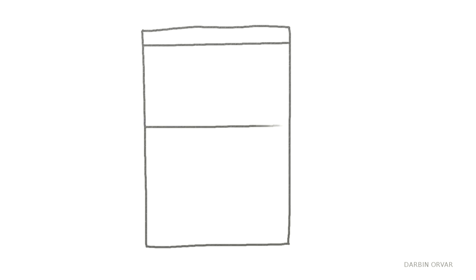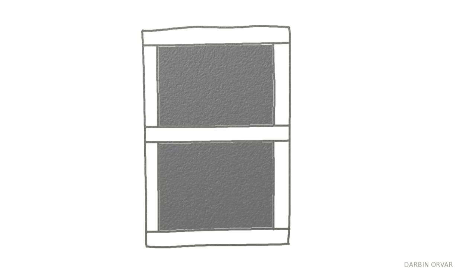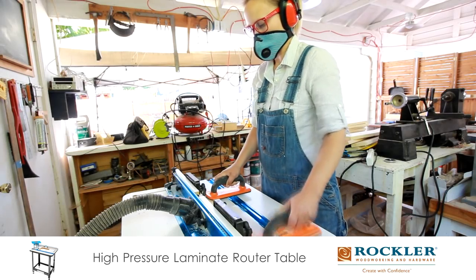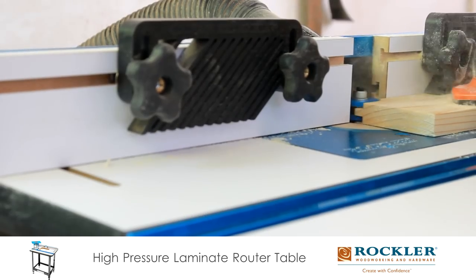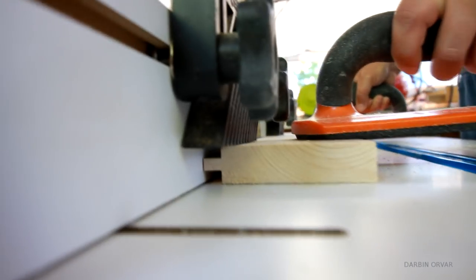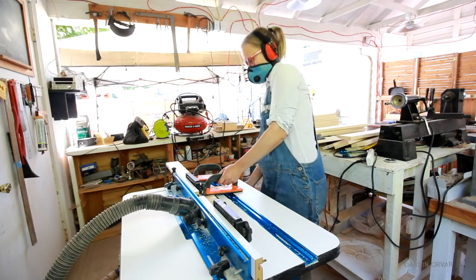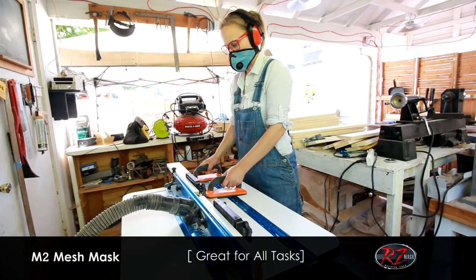Now that the pieces are cut for the frame, I need two panels to float inside of each window. I decided to make my own panels using basic cheap white wood and this very practical tongue and groove bit on the router. It's quite dusty using the router, and I'm using the RZ masks throughout this project to protect myself.